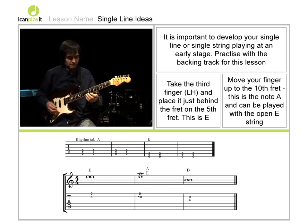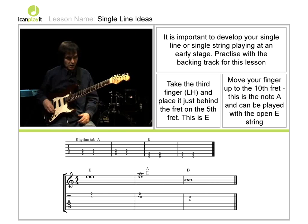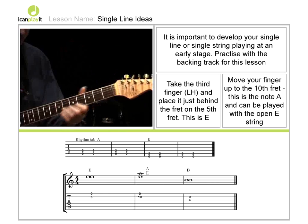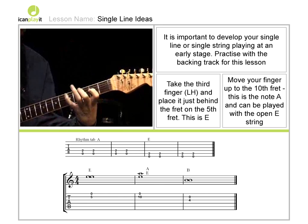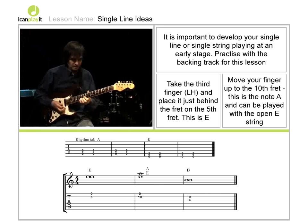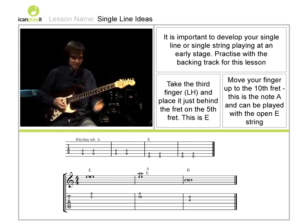First of all, a word about single string playing. I'll play a little bit for you so that you can get an idea of what we can do with this. This is what I mean by single line playing.